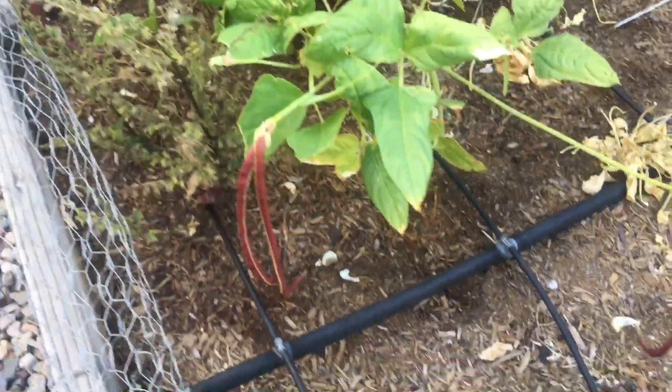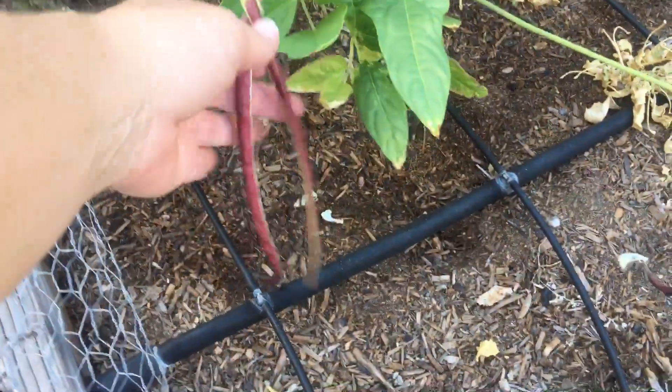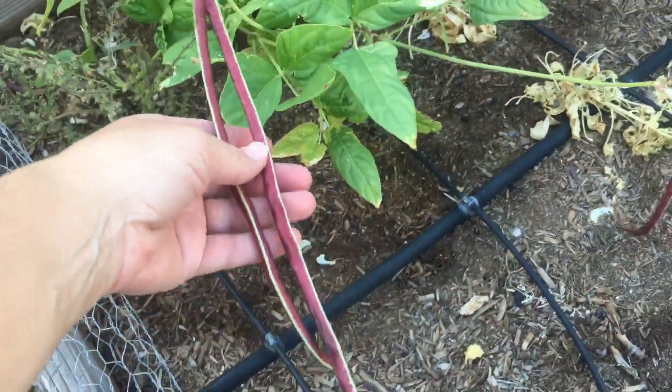I like to grow things that are kind of quirky and different, and this was definitely the one for this year.